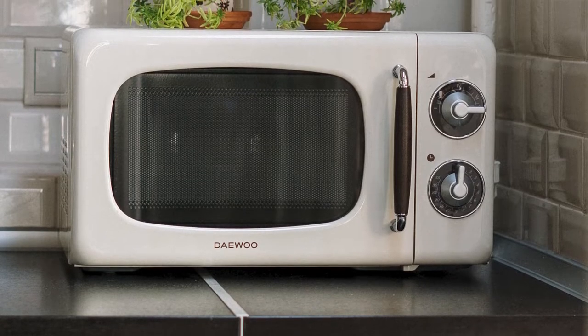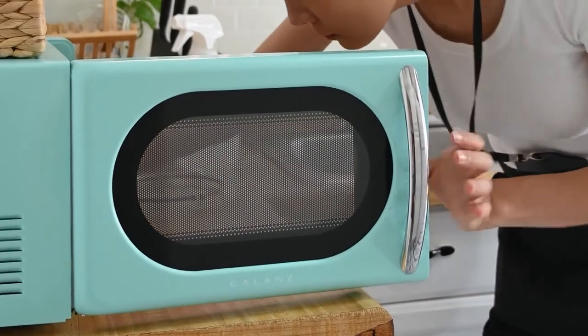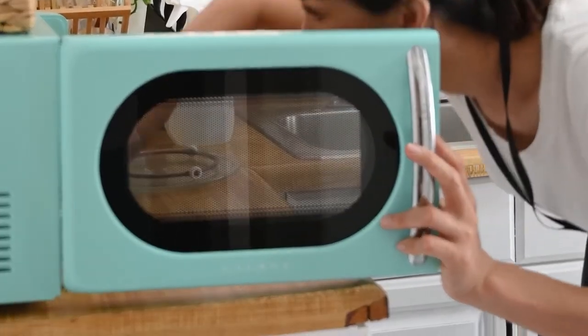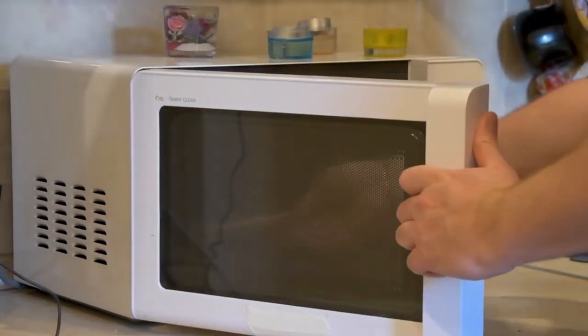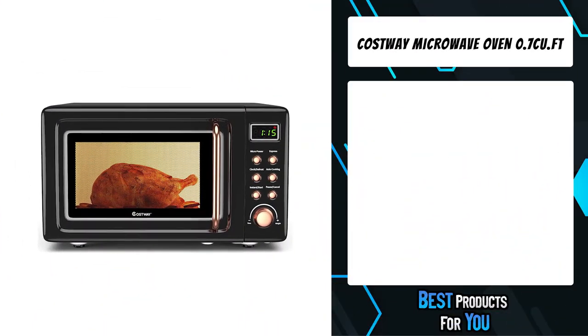Are you looking for a retro microwave oven? In this video I will show you the five best retro microwave ovens based on my personal opinion and hours of research. If you want more information and updated pricing on the products mentioned, be sure to check the links in the description down below.